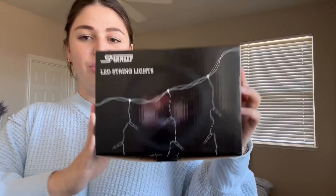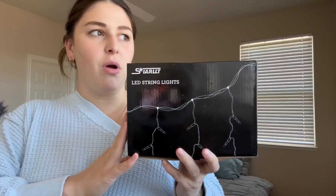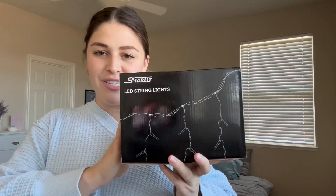Hey guys, I'm Natalie and this is a review for these LED string lights that I got off of Amazon. I'm going to get these set up on our balcony and have them looking nice and festive for the holidays coming up.